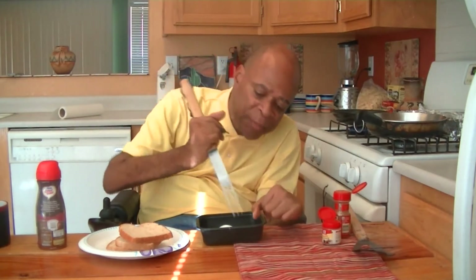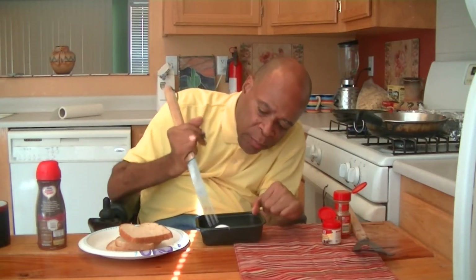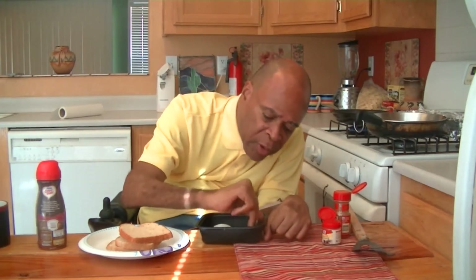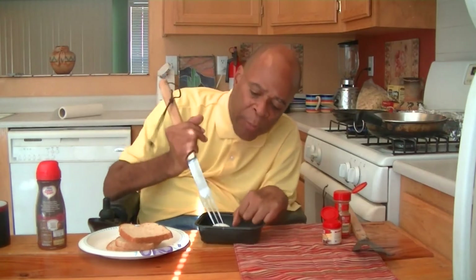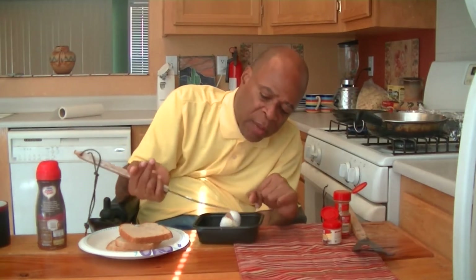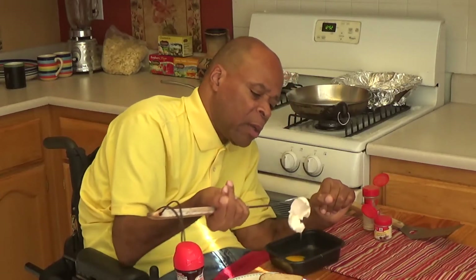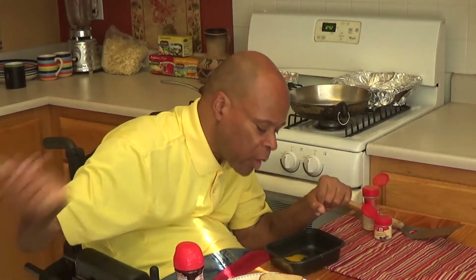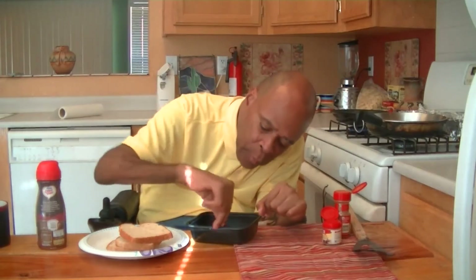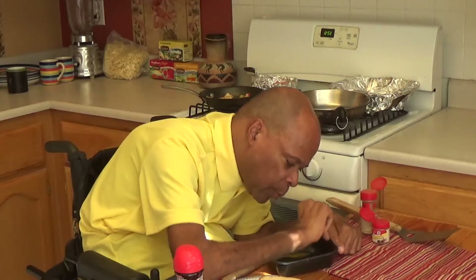Now most recipes call for you to add milk and sugar to the egg once you get it broken and separate it from the shell — which is what I'm doing right now. I'm going to add milk, sugar, maybe cinnamon and nutmeg — that comes out quite nicely. Let me just put this right over here. Oh, I have a couple pieces of shell I need to get out of there. They tell you to add milk and sugar and cinnamon and nutmeg, but I'm going to take a shortcut.